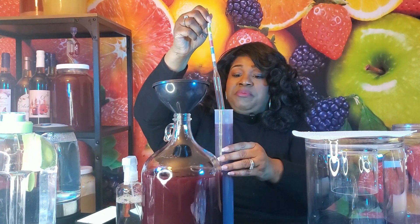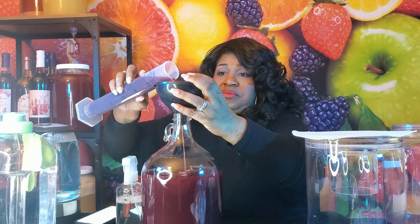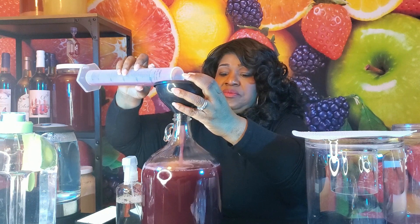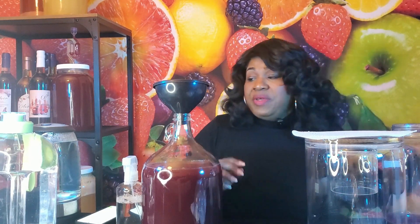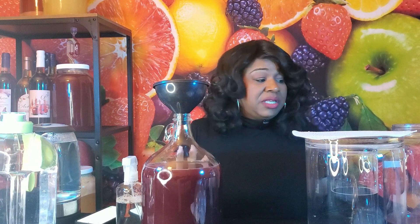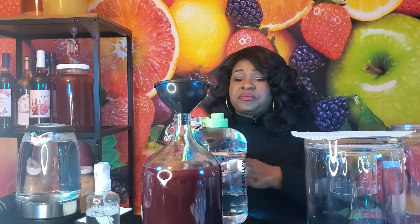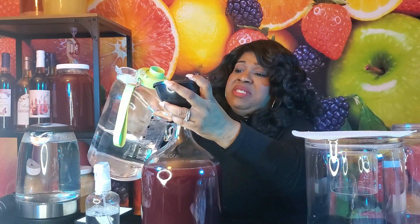We're going to take what is in the beaker and add that to the secondary as well. We finish with a little under one gallon — we started with one gallon. I'd prefer to just add a little water; I don't want to add any sugars right now because I want it to clear a little bit more. A one-gallon batch would typically yield five 750-milliliter bottles of wine; I think we're going to get four and maybe some change with this one.